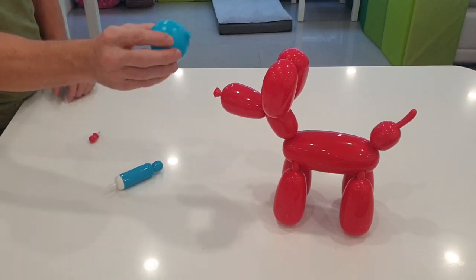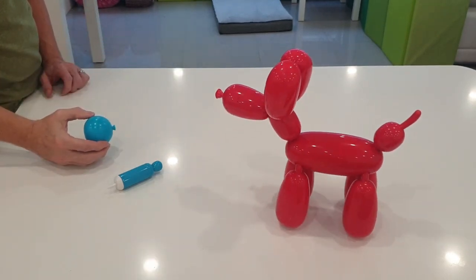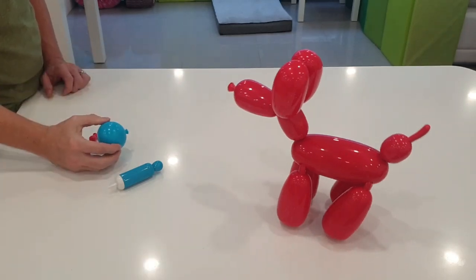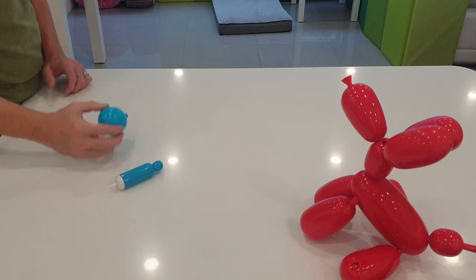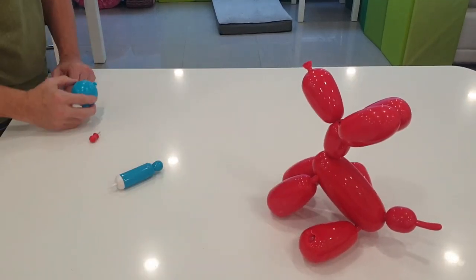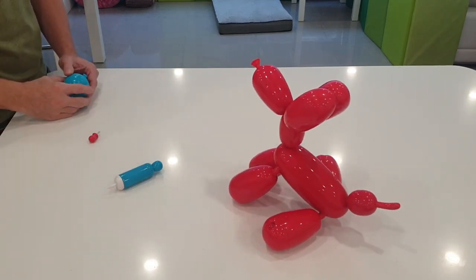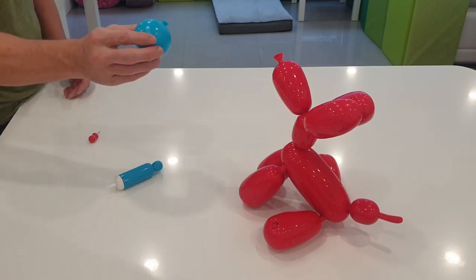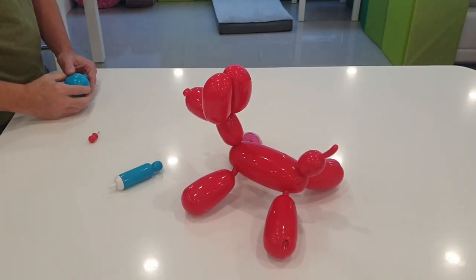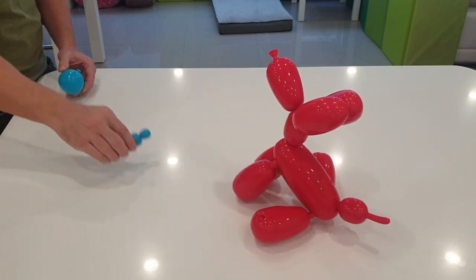Two squeaks and he sits — we can grab his paw now. Making some funny noises, and then he's ready to play and walks across the floor. Three squeaks and he's all excited, making a lot of nice noises.